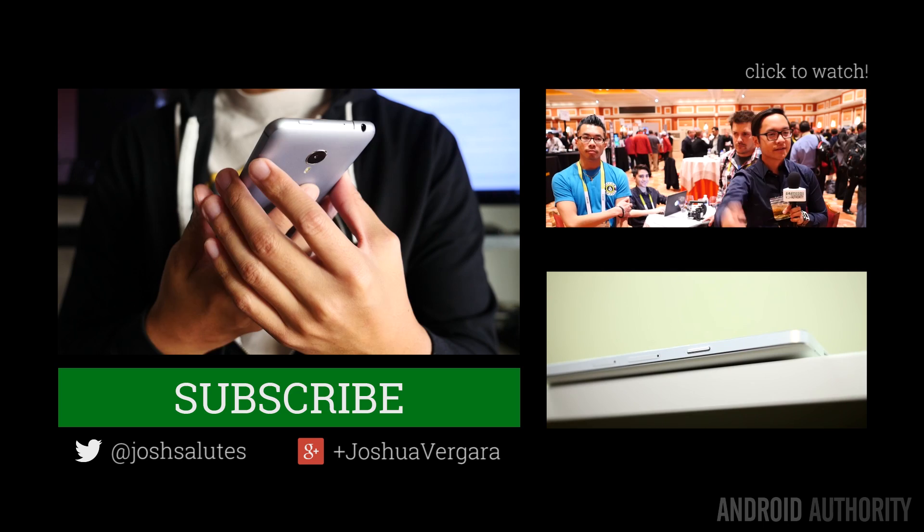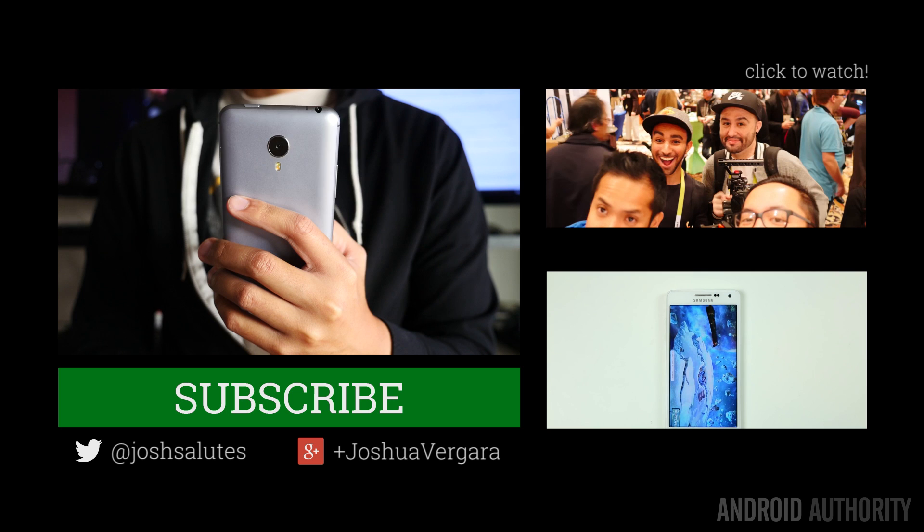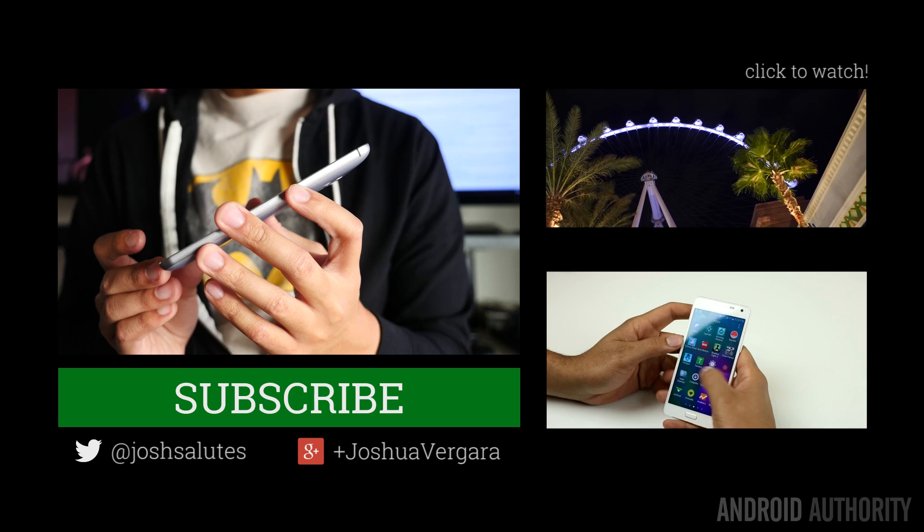Thank you guys very much for watching and I hope you enjoyed this review of the Meizu MX4 Pro. Its larger version of the original brings even more power underneath and happens to be an enjoyable experience because of it. It is a pretty good phone, but we don't know when it's going to come to the West — stay tuned here at Android Authority. Don't forget to subscribe to our channel, drop us some likes on our videos, and head over to AndroidAuthority.com because we are your source for all things Android.